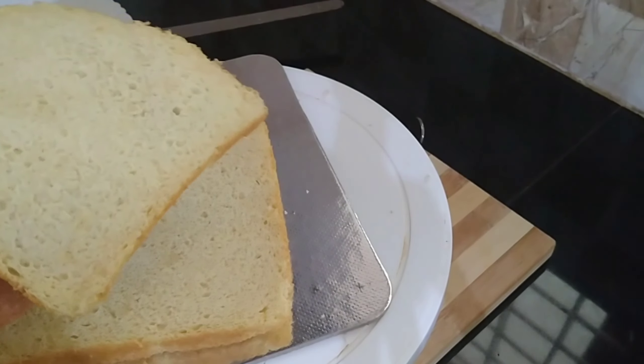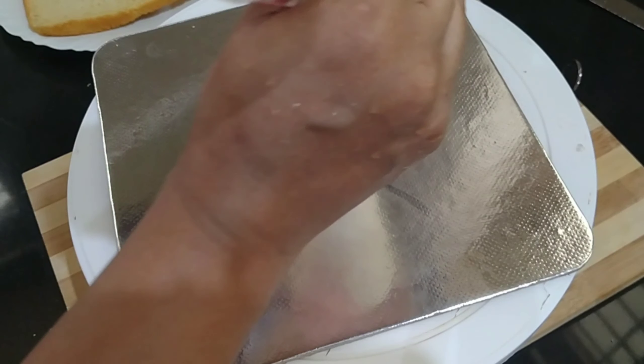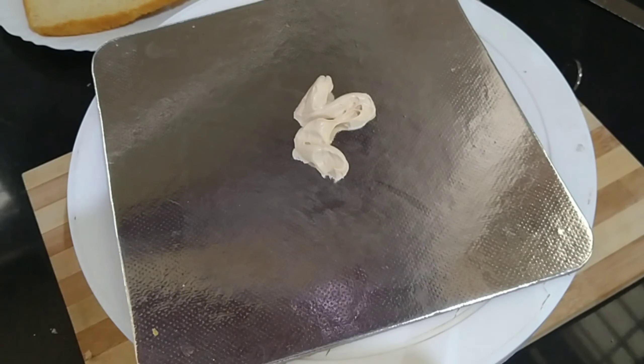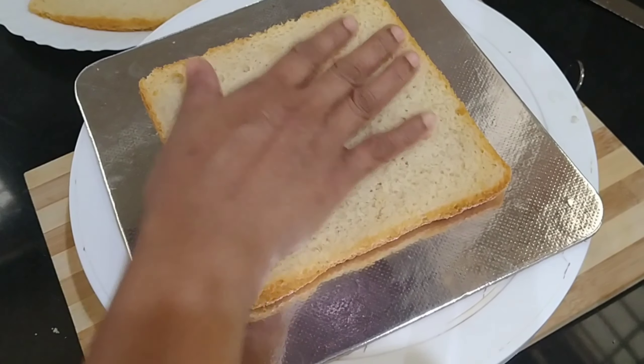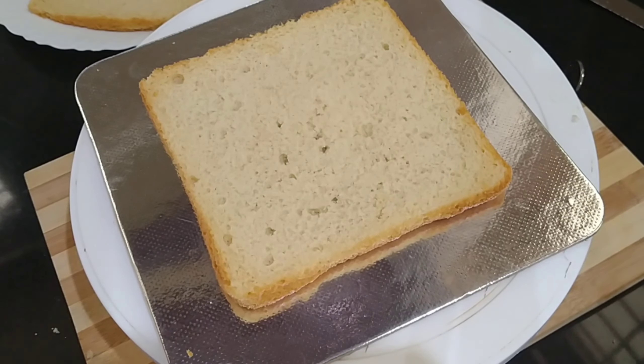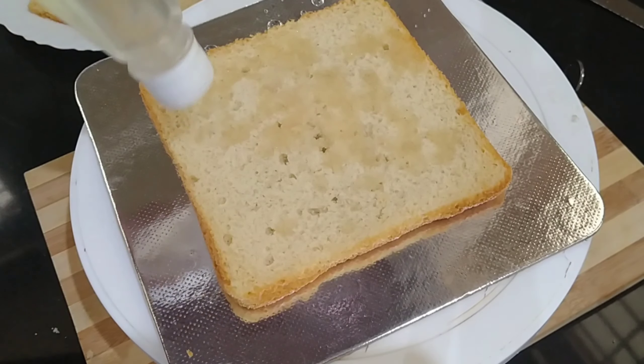I will put a cup of whipping cream and add the cream. The cream is ready. I will add condensed milk.